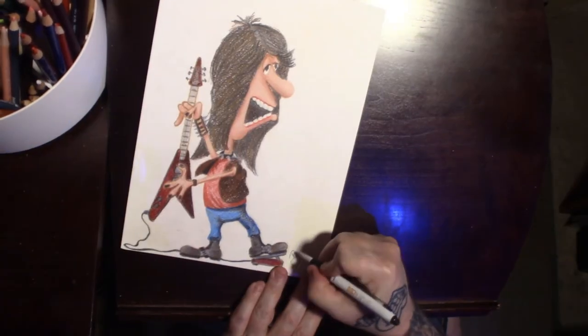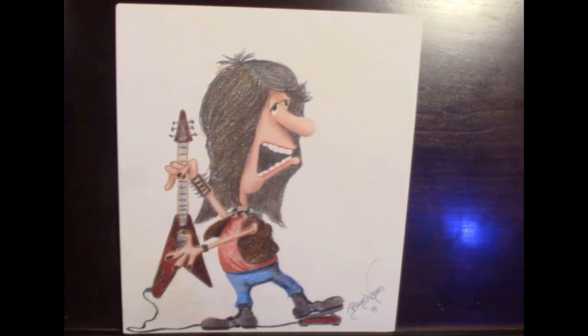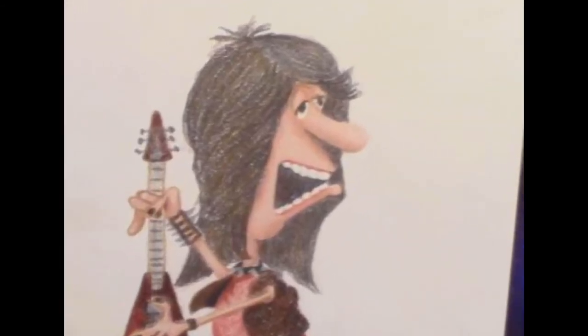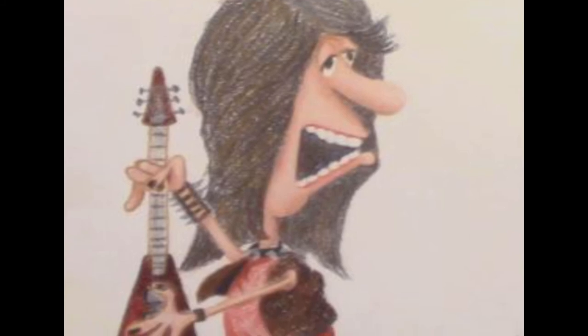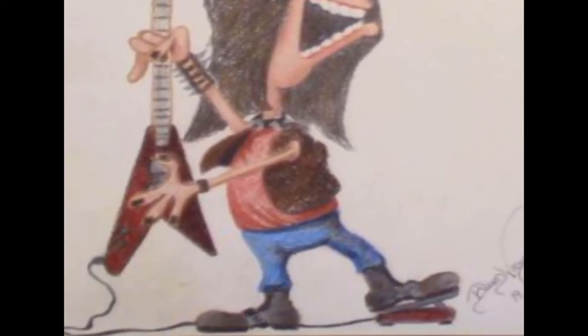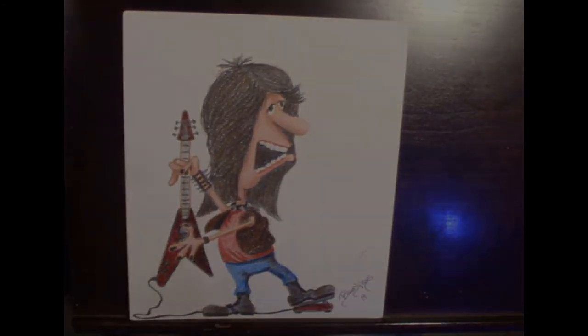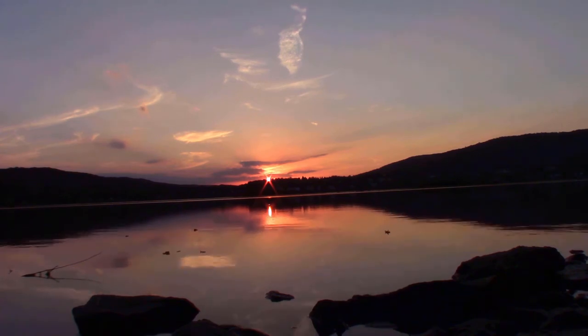Finishing touches — there's the signature. Boom, we're done. There he is, the rocker. Just a silly little quick cartoon, but it was fun. I hope you enjoyed it. Thanks for watching, and yeah man, that's the way I see it. What we do here is go back.